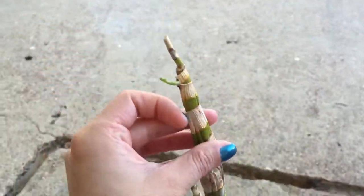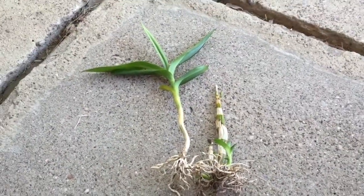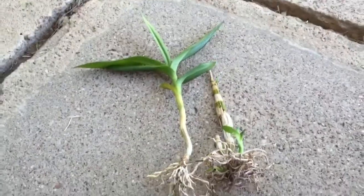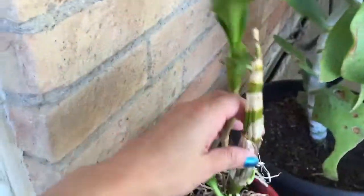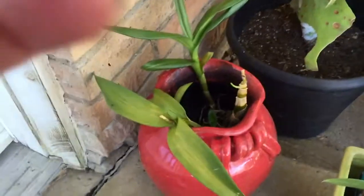I don't know what to do now. They look happy — I don't know if I should put them in bark or keep doing what I'm doing. Eventually it's gonna get cold, so after I water them I place them in this little pot. They love it — there's a lot of space in there for them just to take in air.